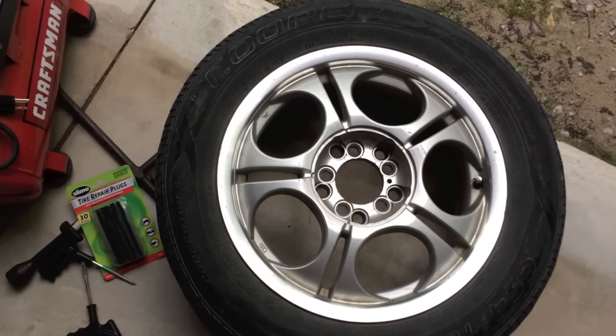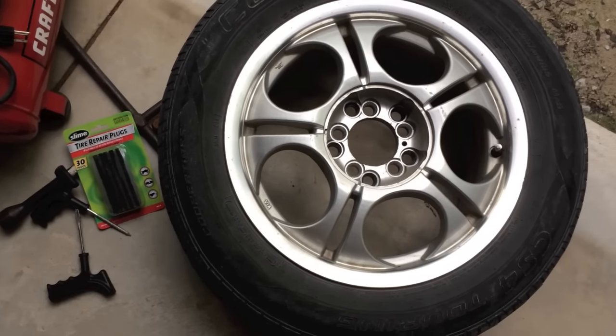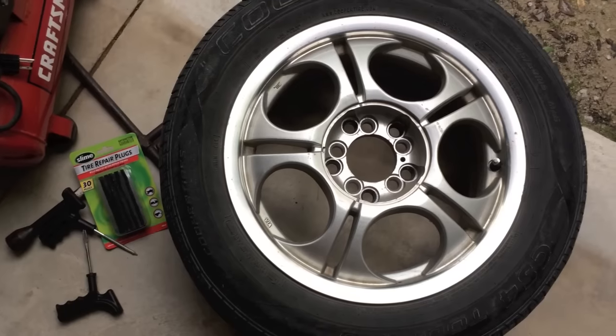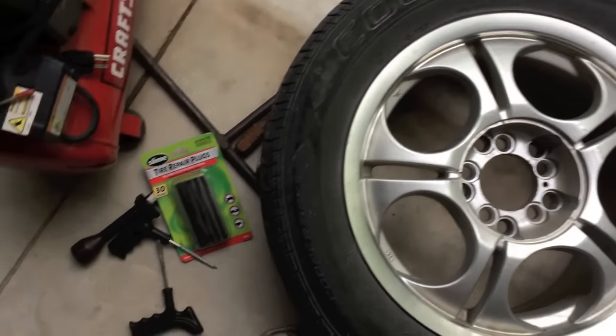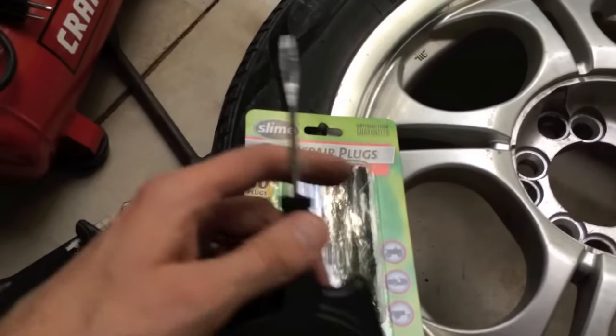Mike Borders with the Mike Borders channel. Today I'm going to show you how to patch a tire. This is a very easy and inexpensive fix. Hopefully you are somewhere where you can change it conveniently. Go to your local AutoZone and you're going to get this little repair kit.